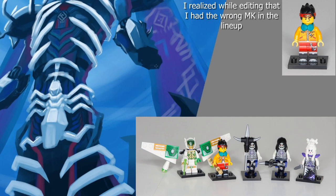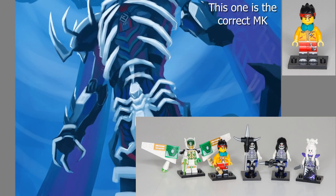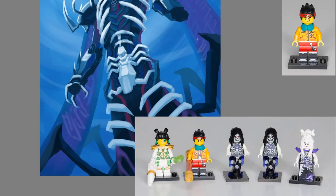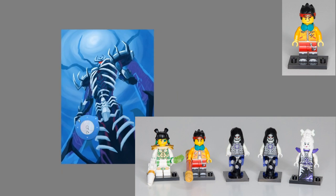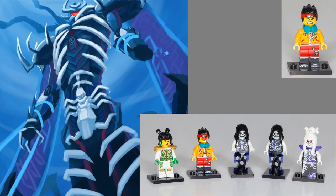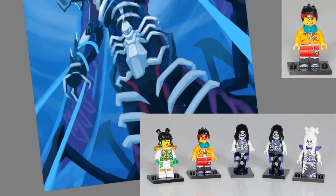This set comes with five minifigures: MK — a new version of MK actually — Mei, two bone spirits, and Lady Bone Demon herself. MK has a new torso with a zipped-up jacket and he's going back to wearing headphones, which is pretty neat. He doesn't actually wear the headphones or hood in the show, but it's cool that we're going back to that. His new torso looks like a mix between the first and second variants of his outfit.